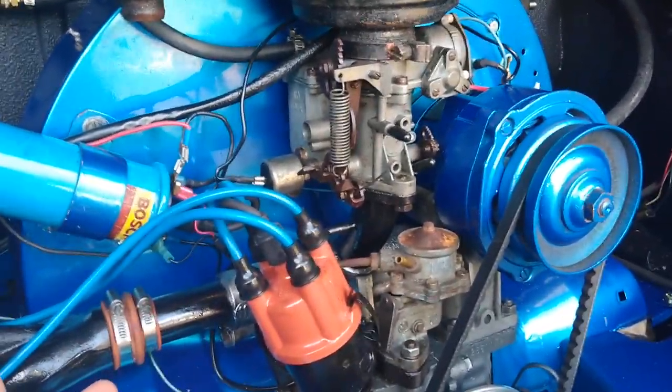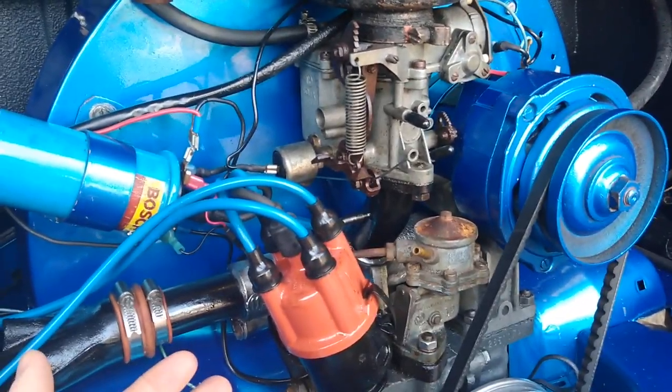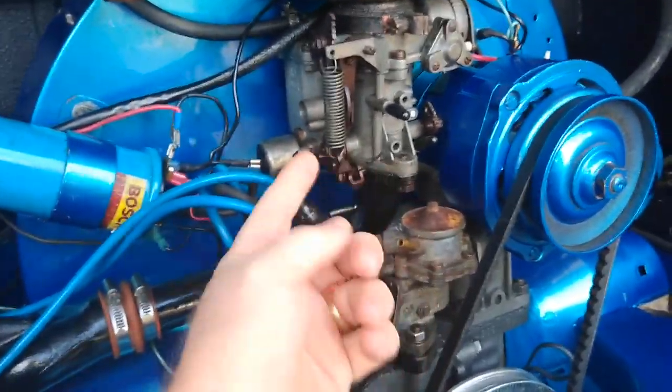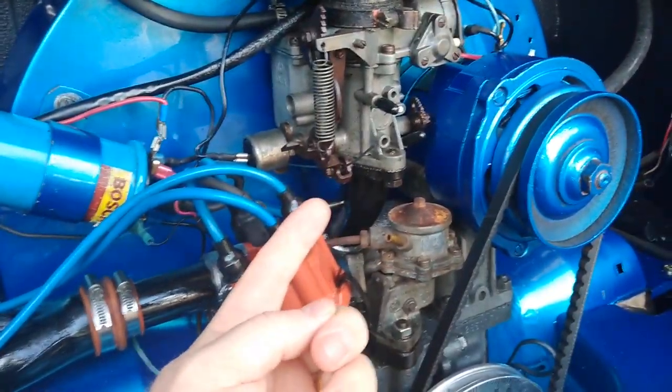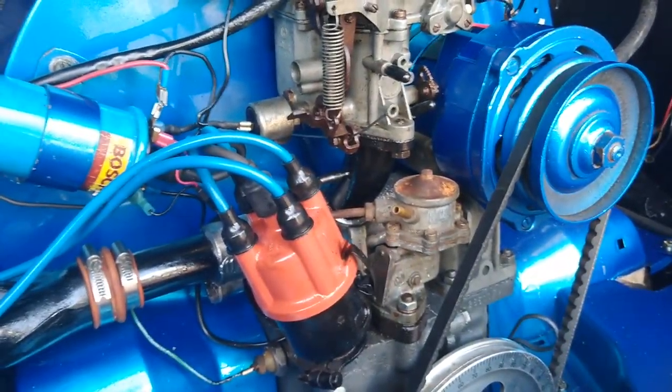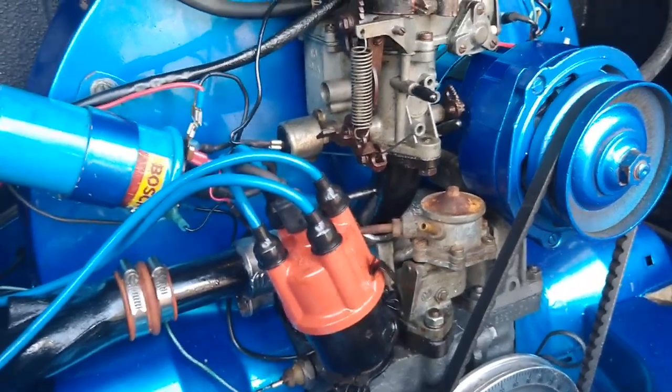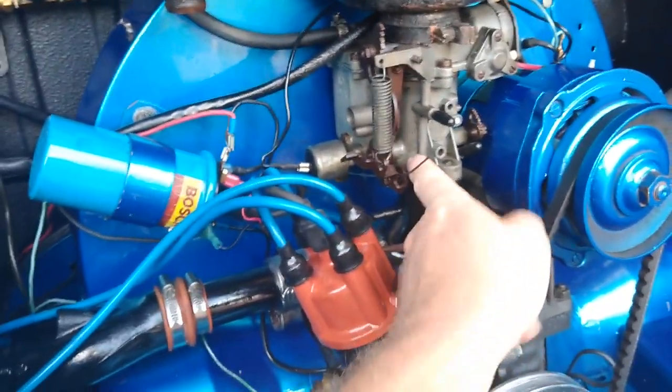I also adjusted the accelerator pump to give pretty much a maximum squirt to try to overcome that flat spot. The last thing I tried was the rivet mod — on the throttle plate there's a hole, and I put a pop rivet in there just to see if that worked. That did help it, but it did not eliminate it.